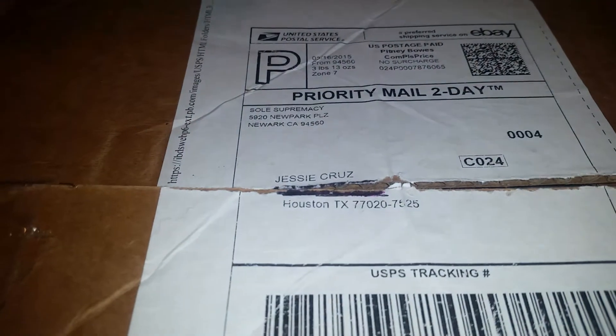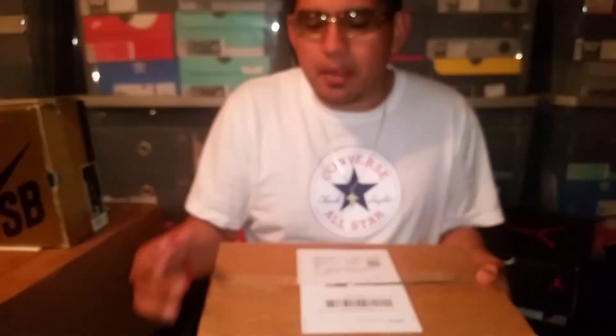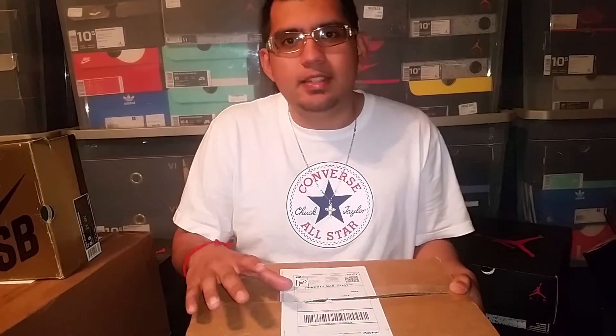For those that don't know by now, Soul Supremacy is a little consignment shop that specializes pretty much on eBay. They get big sales off eBay and what's cool about it is that they don't just put a price on the shoes — it's a bidding war, so we decide the prices, we decide what the shoe is worth. Every shoe starts at $0.99 and goes up from there, and I've actually gotten a few steals from there a few times.